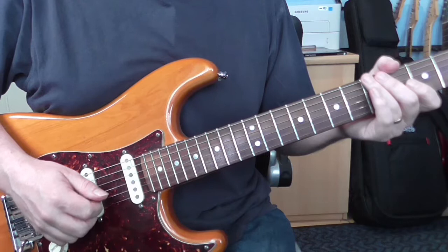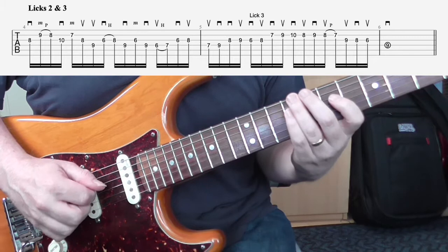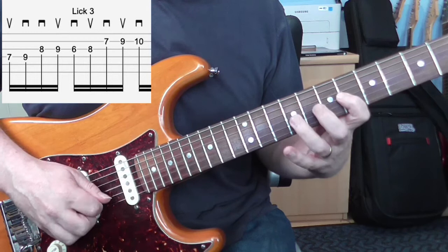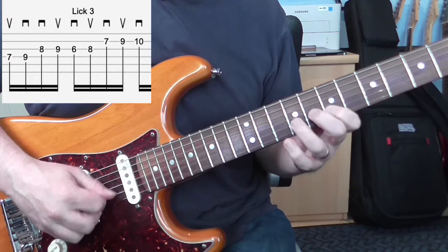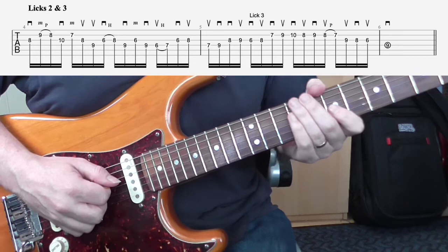Now I'll work at the transition between lick two and lick three. Again, if needed, let's just look at the last bit of lick two going into lick three — maybe just that much. There you go, so that's what I do with licks two and three.